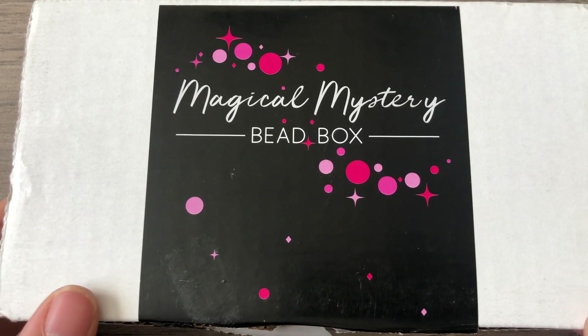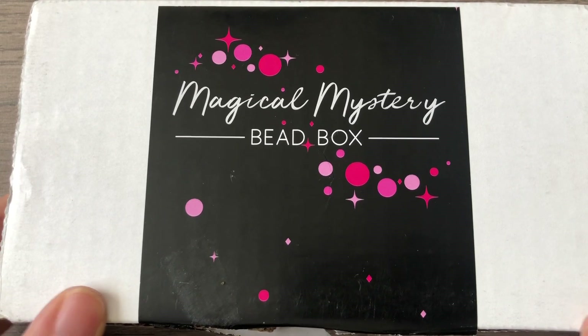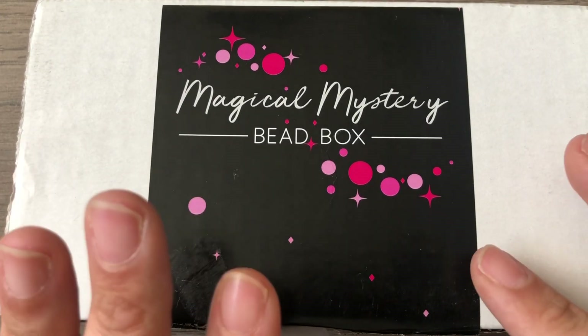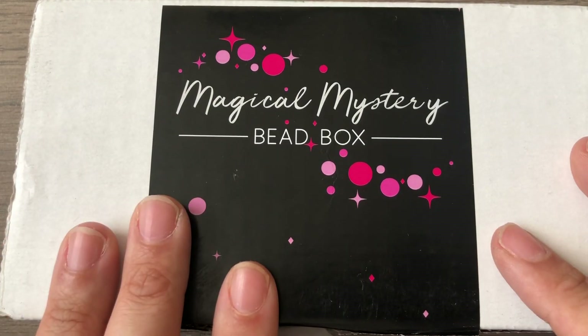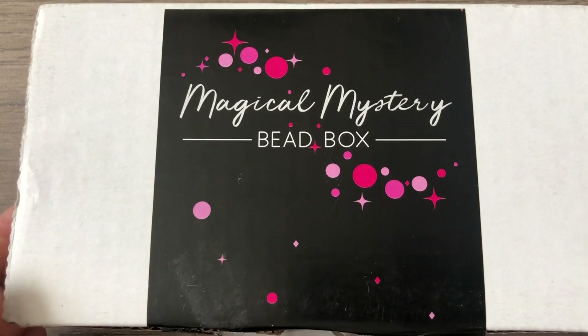Bargain Bead Box, for the most part, always ships on time, and I'm almost always happy with Bargain Bead Box. But anyway, this is about Magical Mystery Bead Box. They're supposed to ship on the 15th of the month, and they rarely ever do. Like I said, we're already seven days into the new month.